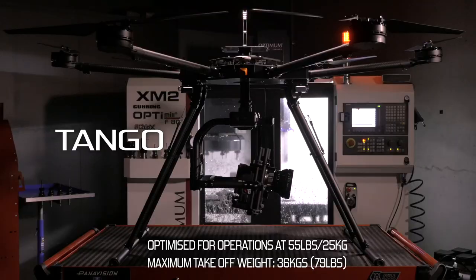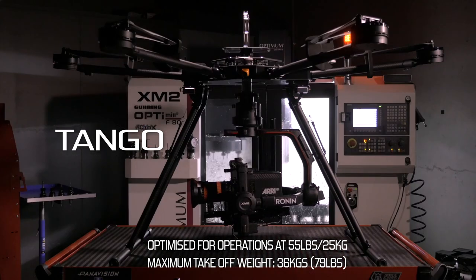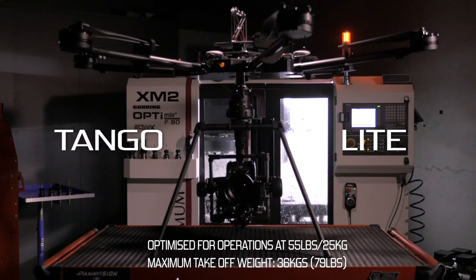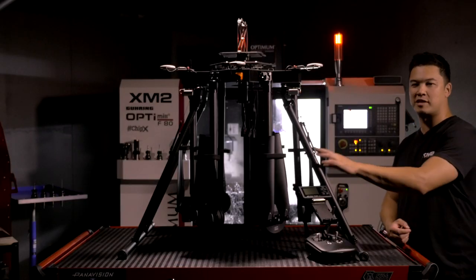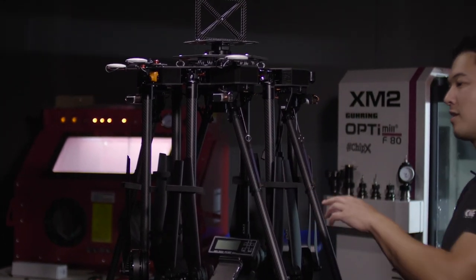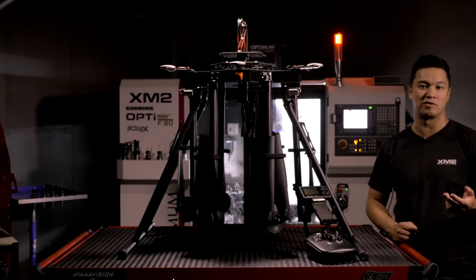The Tango comes in two different versions: the Tango and the Tango Light. The Tango is designed to be flown up to a maximum takeoff weight of 36 kilograms or 79 pounds. The Tango Light is designed to be flown at 55 pounds or 25 kilograms. The main difference is the Tango comes with retracts and the Tango Light does not — it uses gimbal landing legs that come with some manufacturers, and we make the Ronin 2 ones for you.